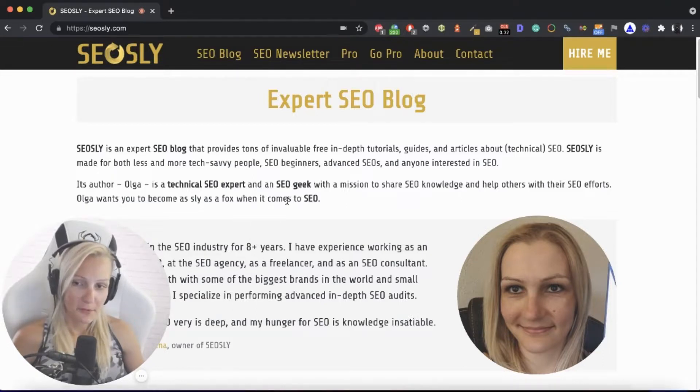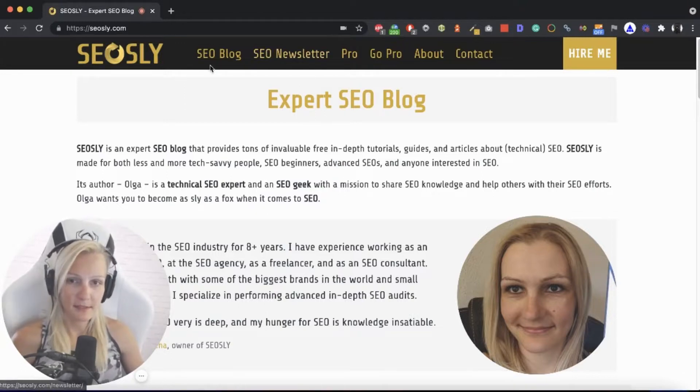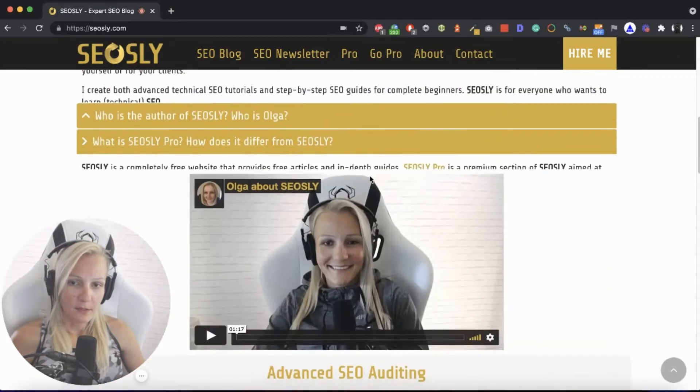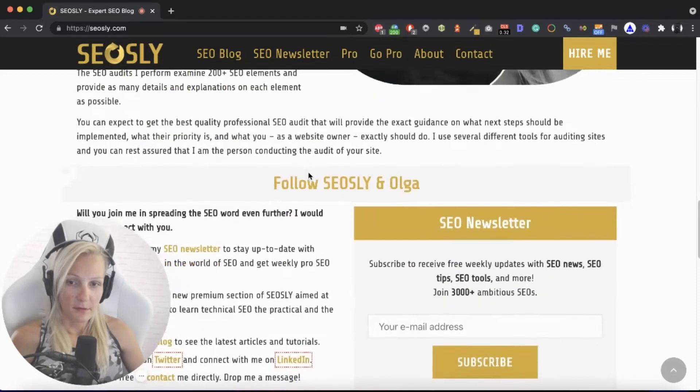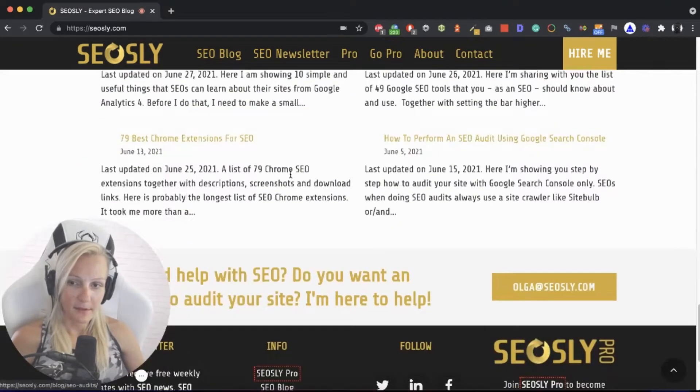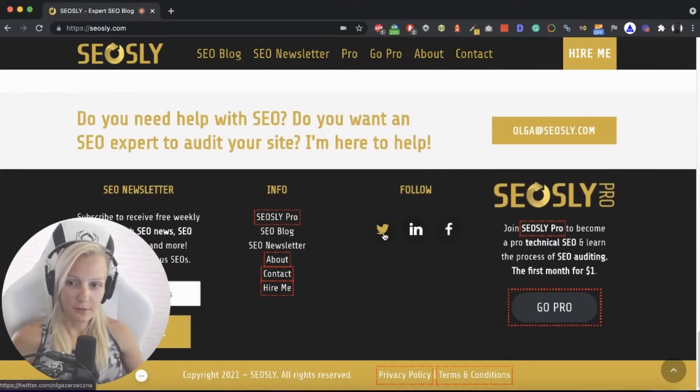As an example, we'll be taking my own site and I will be showing you how I approach manual review using the example of my site. So let's start with the home page — we just need to simply see what's on the home page, whether everything looks okay, whether there are some problems, whether something is not visible or not crawlable.